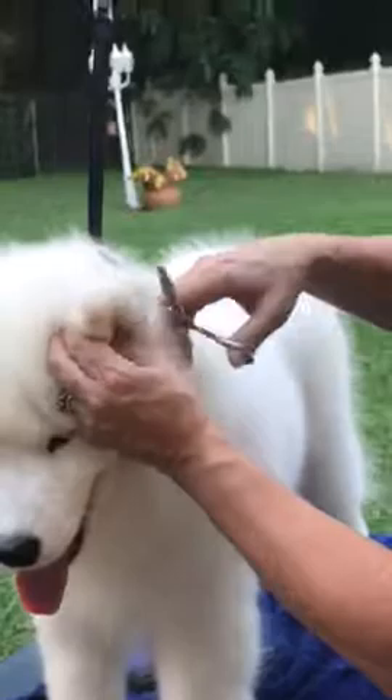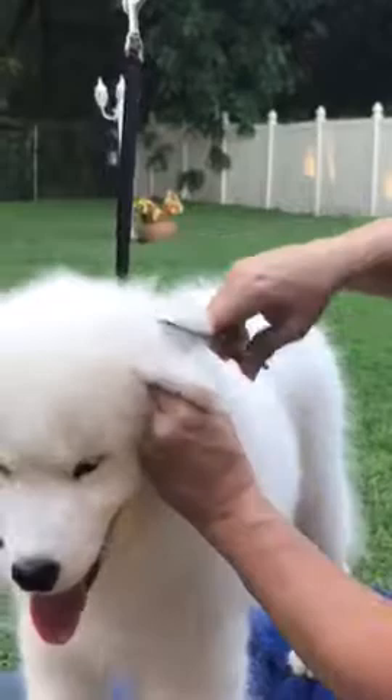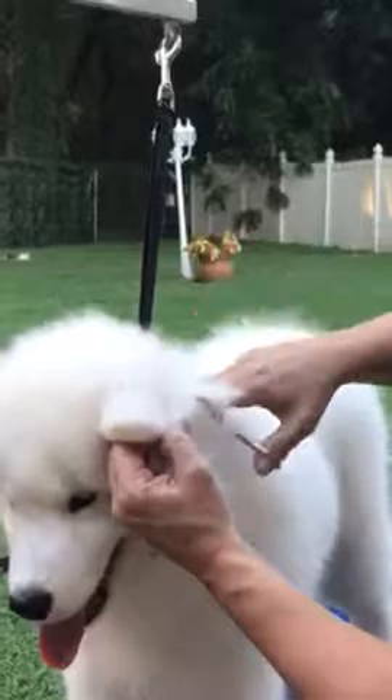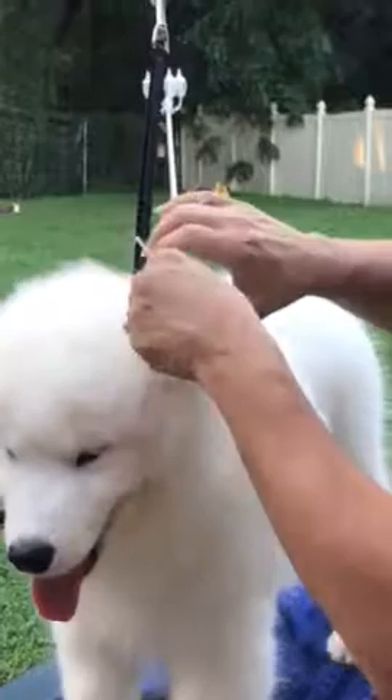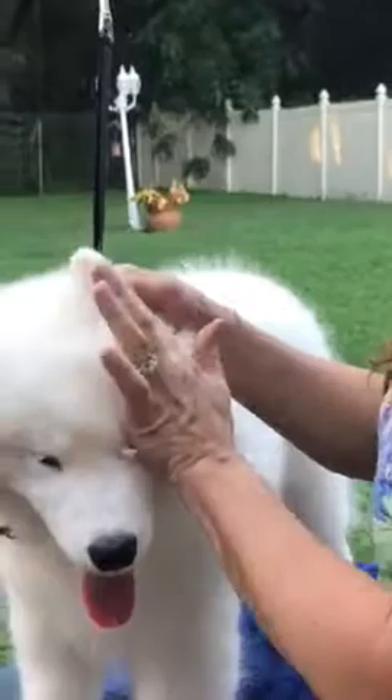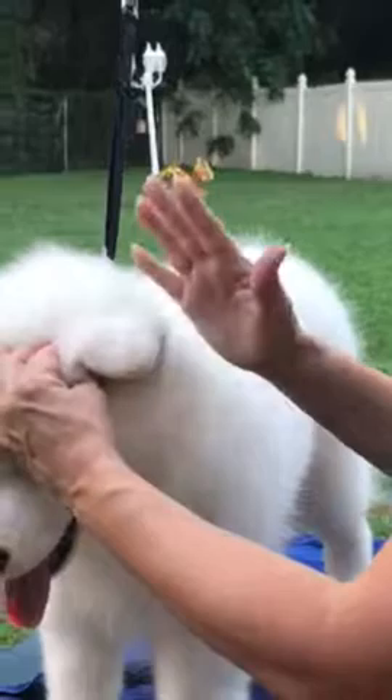I'm going to get over on the other side here. Thinning shears are best — you do not want to use straights. If you use straight scissors, then get your clippers out and just shave all of this off. If you guys have waited too long and your puppy is six, seven, eight months old, you've got very little time, so go to your grooming shop and have your groomer shave out all of this — from the base of the ear all the way forward, literally almost to the skin.